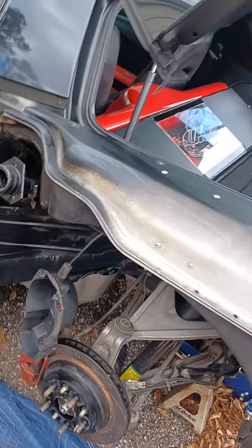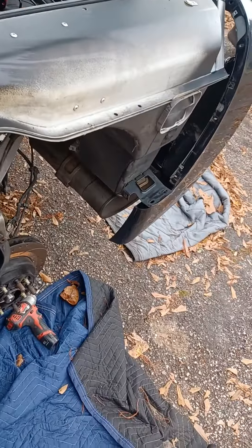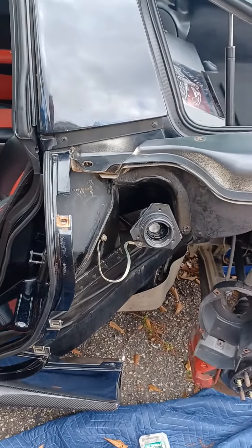All right, here she is after being all cleaned up — got the gas tank and fuel filler cleaned and wiped down. Let's start test fitting some stuff and see how she works out.